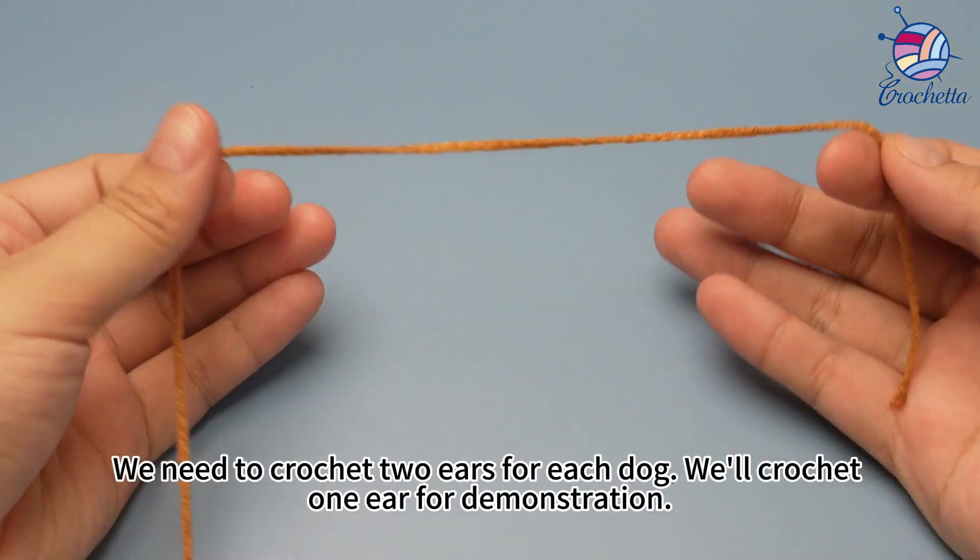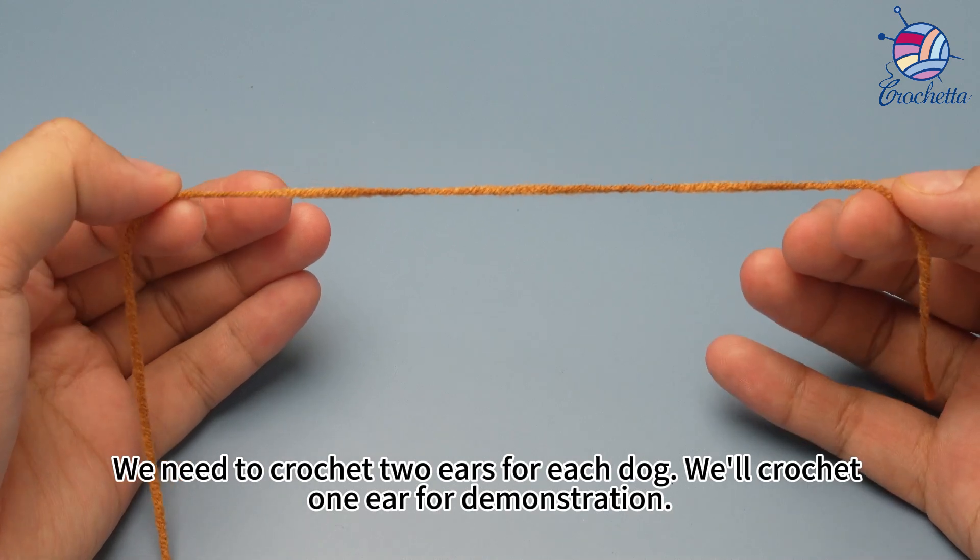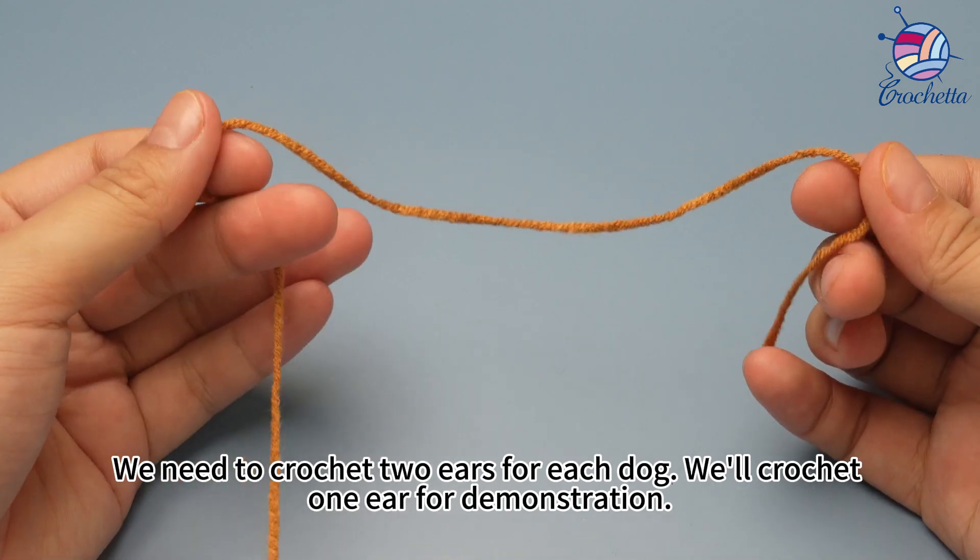The ears. We need to crochet 2 ears for each dog. We'll crochet 1 ear for demonstration.